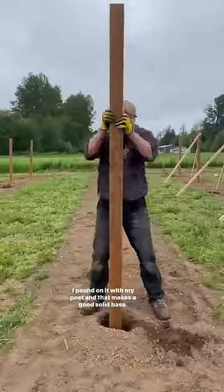I already had my hole dug with a post hole digger, but my secret is I always put a rock at the bottom of the hole, then I pound on it with my post and that makes a good solid base.